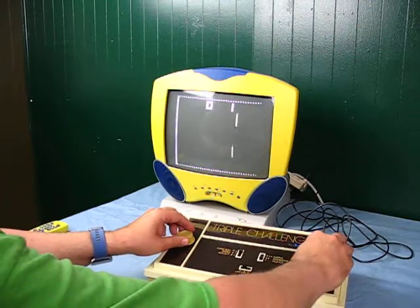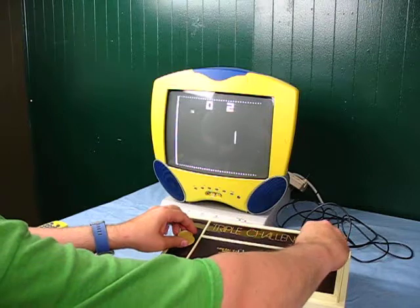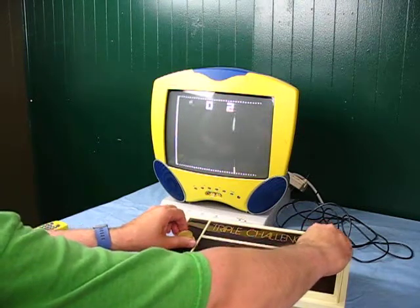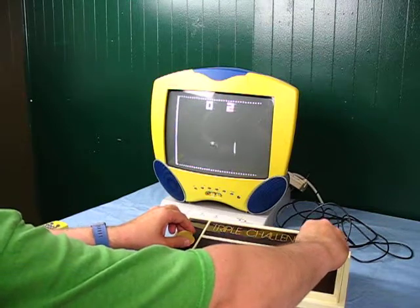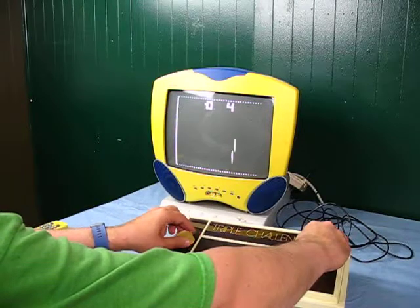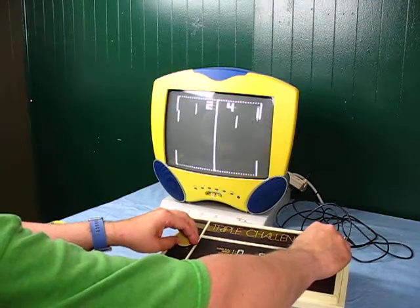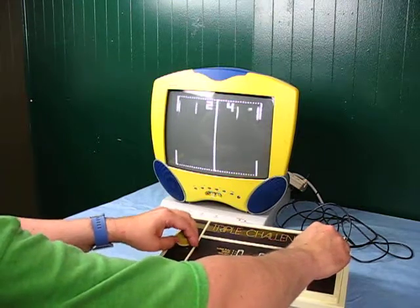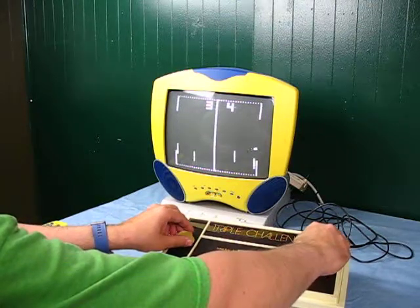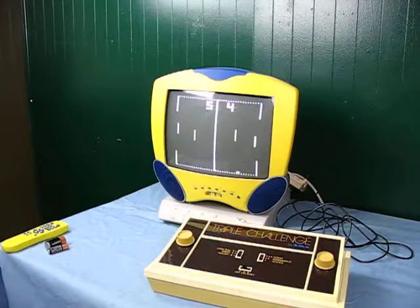You can even change it up. With handball, you have to change the paddles each time. And you can play hockey.